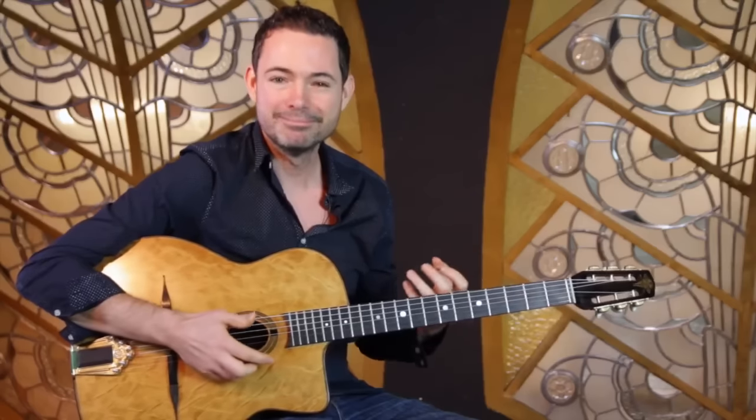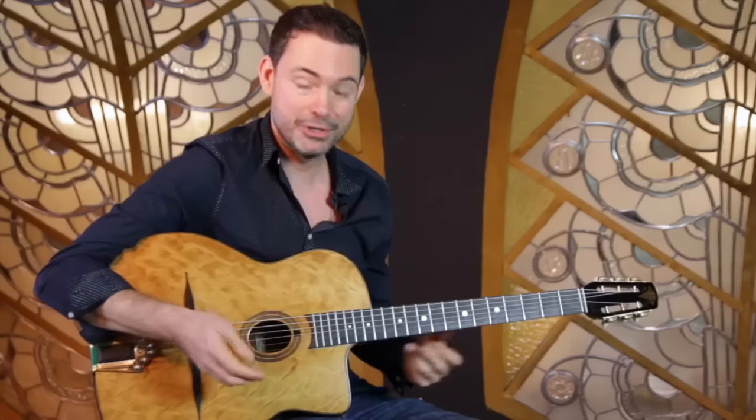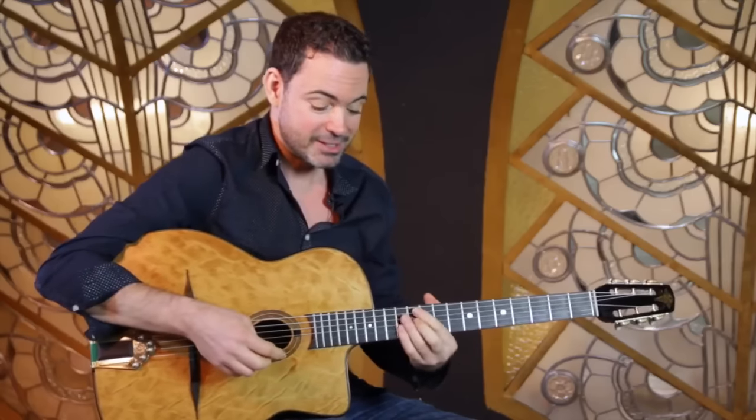A Gypsy dominant seventh power voicing. I'm Robin Nolan and in this series of videos I'm answering your questions on playing gypsy jazz guitar. Dean wrote in on the YouTube channel asking for some powerful gypsy voicings for a dominant seventh, and there's one that immediately sprung to mind which I want to show you now.